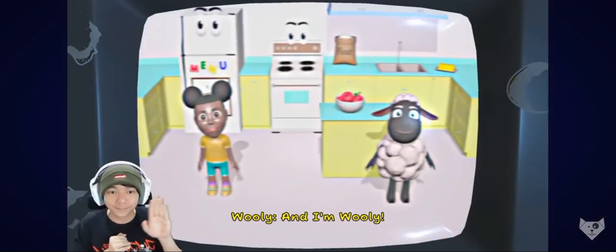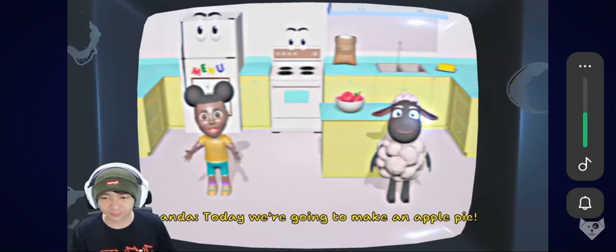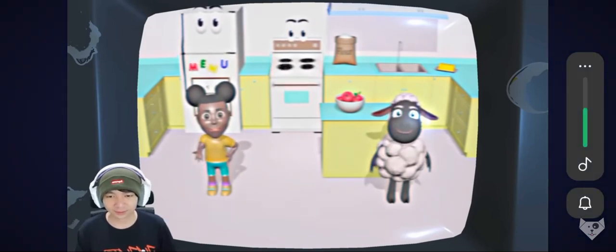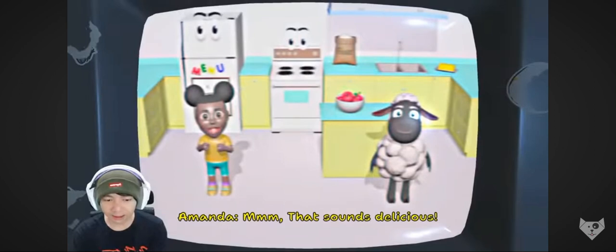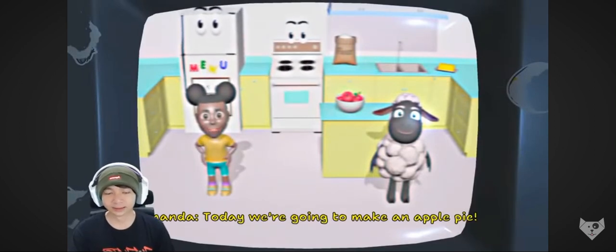Hi, I'm Amanda. And I'm Wooly. Amanda and Wooly! Today we're going to make an apple pie. Apple pie? My favorite is peach pie. What's your favorite kind of pie? My favorite kind of pie? Apple too, maybe? Hmm, that sounds delicious. Yes! Today we're going to make an apple pie.